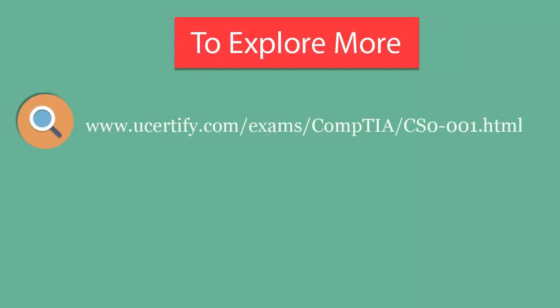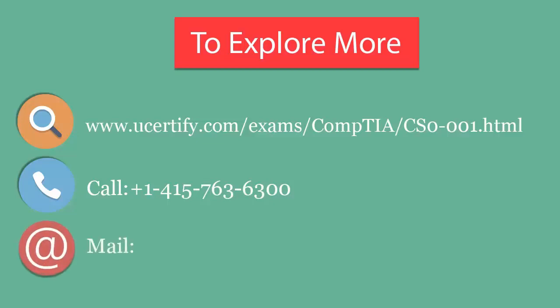To explore more about U-certify titles and their features, please visit www.ucertify.com. You can call us at 415-763-6300 or reach us by email at sales@ucertify.com.